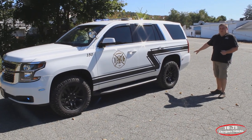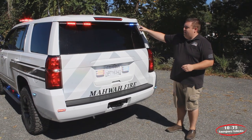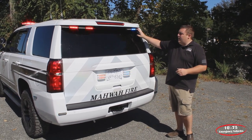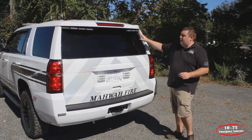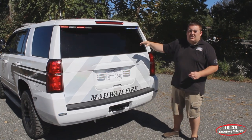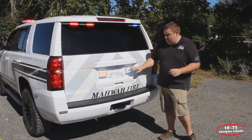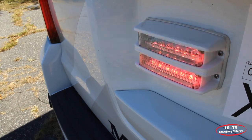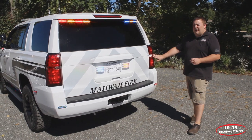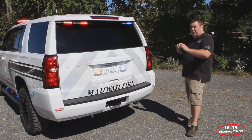On the rear back bumper, we have SoundOff Signal 4-inch M-Powers in tri-color with the white override feature. Taking a look at the back of the vehicle, we have SoundOff Signal's 8-head bracket for the Chevy Tahoe with tri-color M-Powers. They're in either a red-amber-white or blue-amber-white configuration, so the arrow stick functions at the amber. The white is an additional scene light function. In the taillights, we have reverse light replacement bulbs tied into the blueprint system, now flashing in sync with all the other lights.